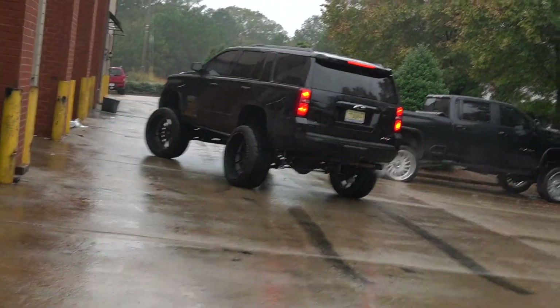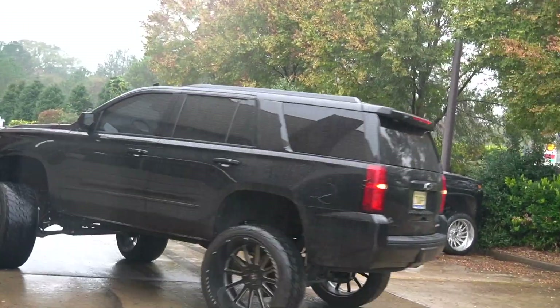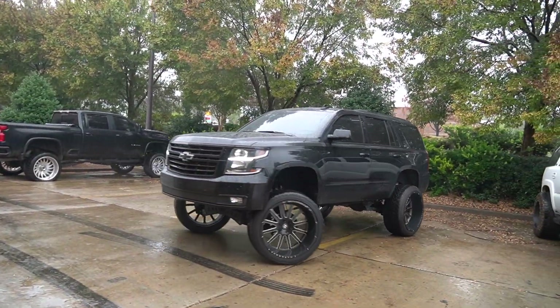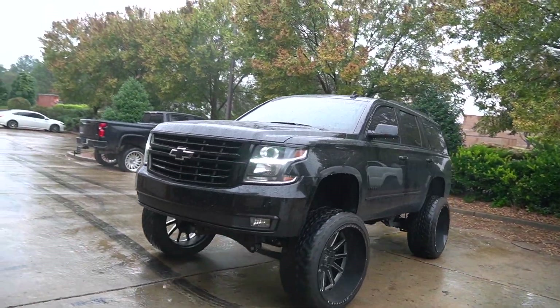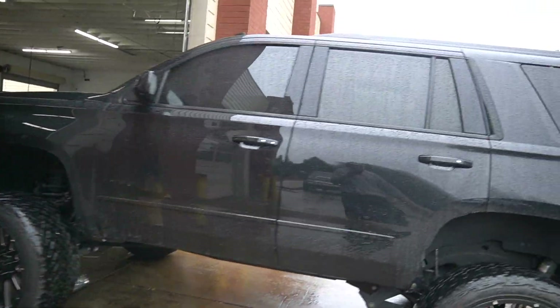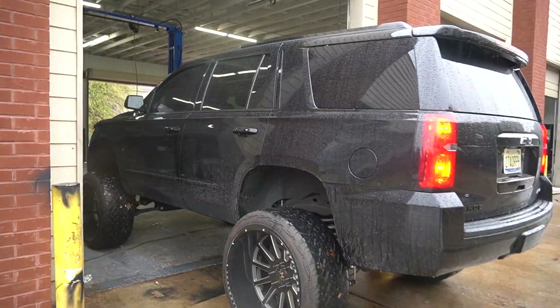No better way to start the video than pulling in the truck of the day. We got this 2014 to 2018 body style Tahoe getting pulled in today for a three inch body lift and some 40s. We did a nine inch FTS kit on this a couple months ago with 26x14s in the Venoms, but this is the first three inch body lift we've done on a Tahoe like this — definitely a first for us and I'm beyond excited.